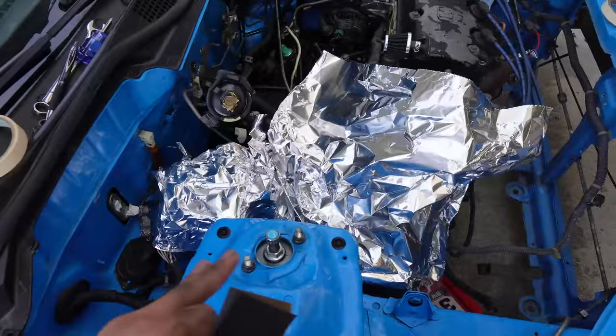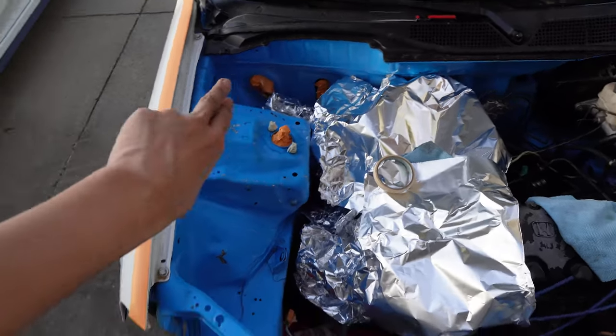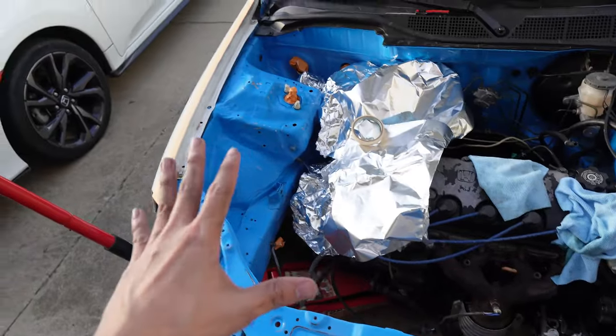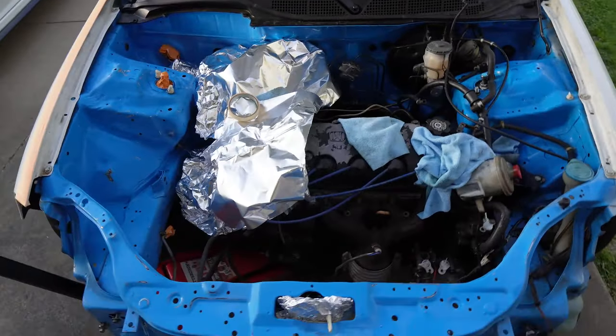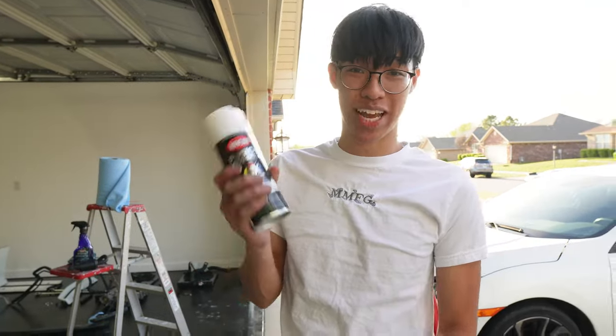We're using a little bit of foil just to mask some of this stuff off. We're going to focus on this side, start from here and spray it all the way through, probably stop here, let it dry a bit, and then finish it off. I got this can for about five or six bucks.